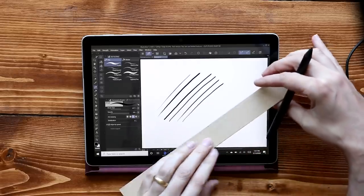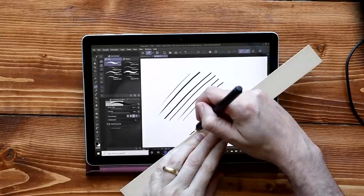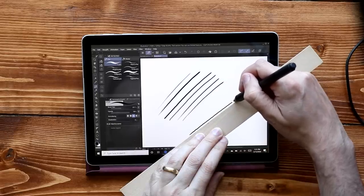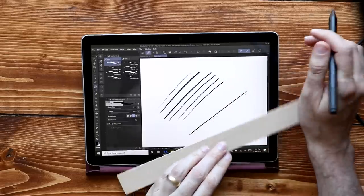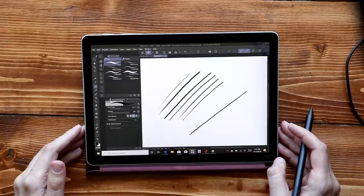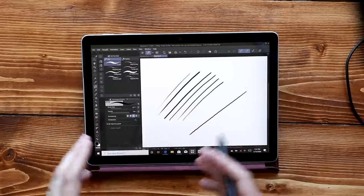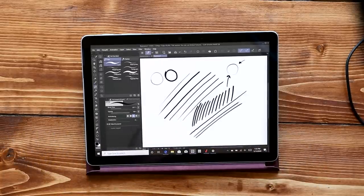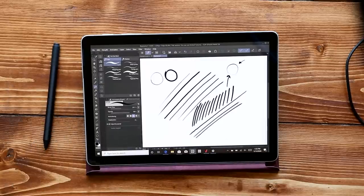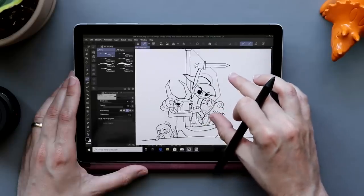I'm going to bring in my ruler — even when drawing a line with a ruler, I still get a little bit of mechanical wave. From program to program it's going to change a little bit. I get more wave in Photoshop, and a lot more wave in something like Autodesk Sketchbook.